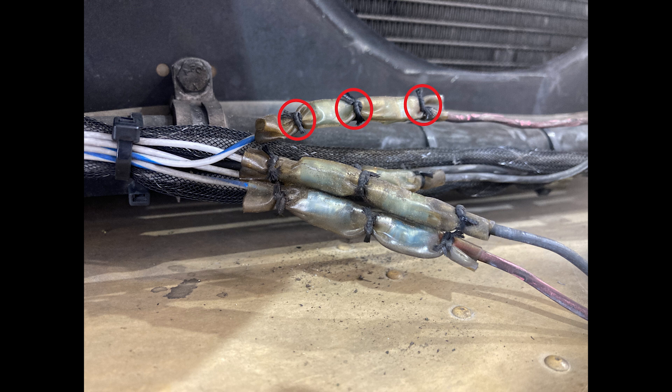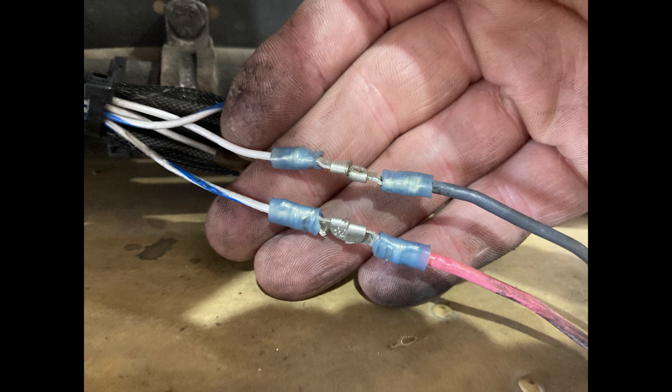If you cut off the wax string and move that clear plastic cover out of the way, there are handshake connectors underneath. I've found in the past that either one of the wires was broken or it was corroded, so there wasn't enough current getting through to make the fan run.